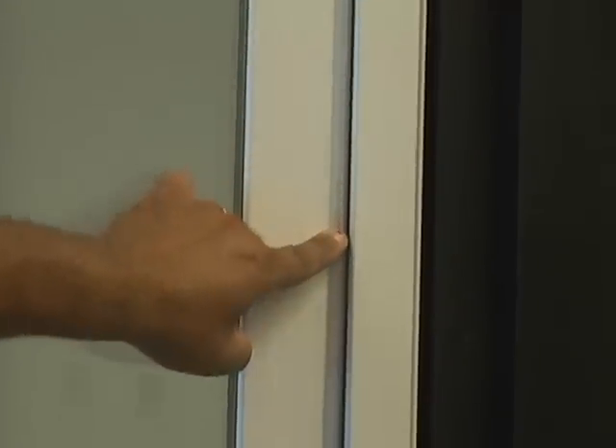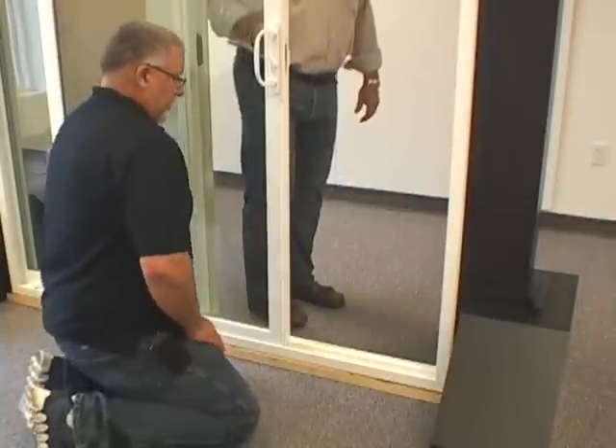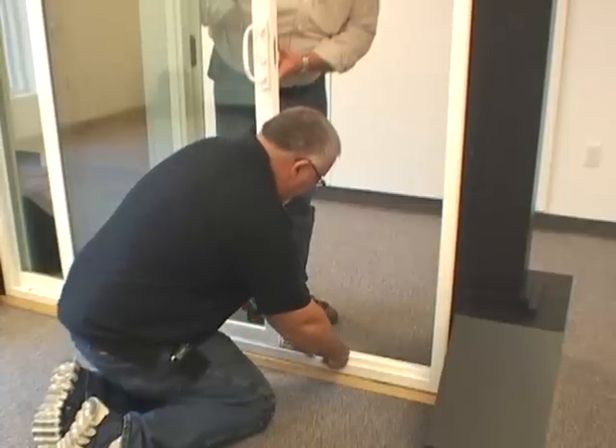As shown in the video, this door panel is not square in the patio door frame. To adjust this, have someone lift up slightly on the door panel. At the bottom corner of the door panel is a screw.